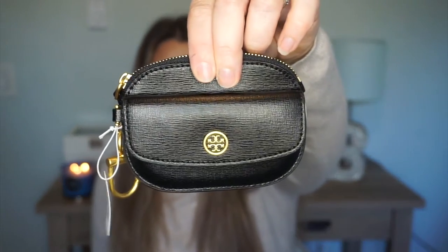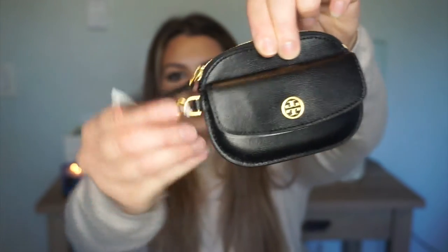Wrapped all nice. Okay, so this little item here is called the Tory Burch Robinson card case key fob in black, and I believe it was like ninety-eight dollars maybe. It's so cute — okay, so this is what it looks like, a little key chain.